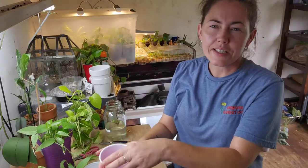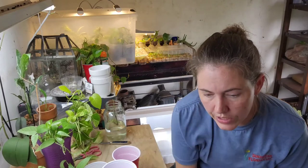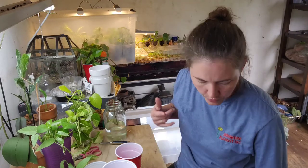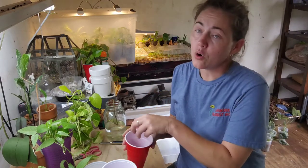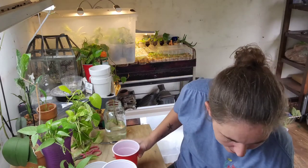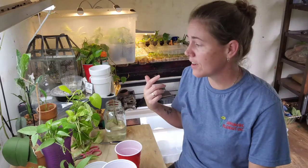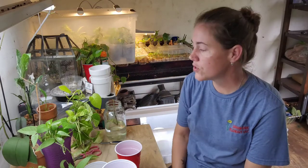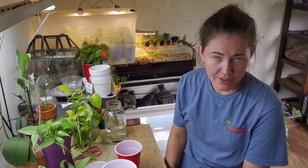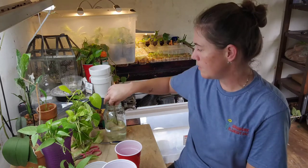I'm hoping I'll still have energy to go outside and reorganize my plants out there. I'm realizing that fall is coming — I probably still have a good while before it actually gets cold, but temperatures are going to start dropping at night and I can't have all those plants outdoors or they're going to die. I've got to start thinking about rearranging in here so I can bring all those plants back inside for winter.